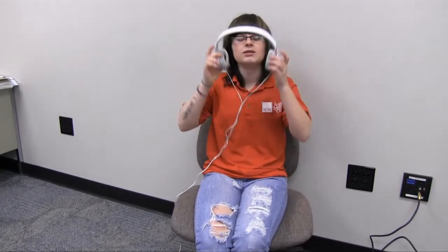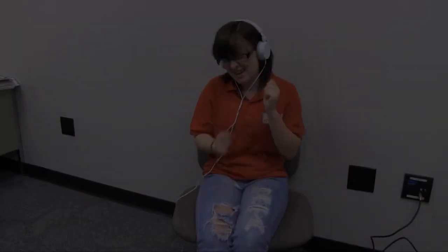Noise is reduced around you. Unlike many earbuds, which they say are noise reduced...